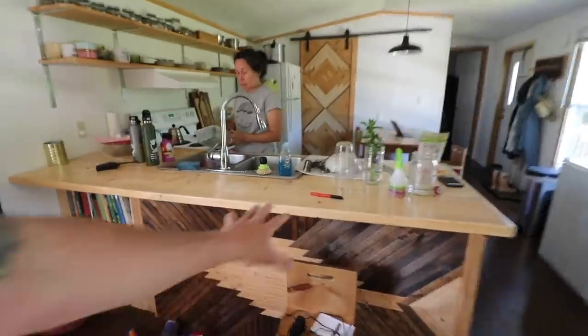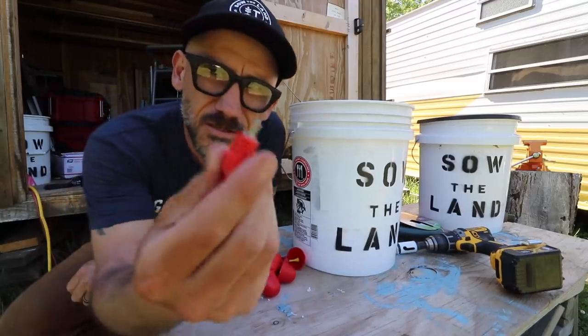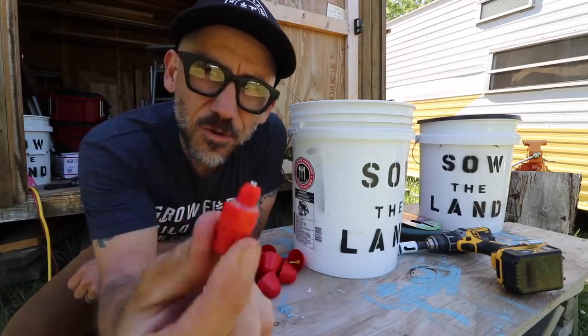I need a marker. No pencils in the workshop, no pens, no markers, no nothing — where do they go? Here's the marker I'm looking for. Are you listening to Christmas music? Christmas music in June? Yes. I usually use these chicken nipple waterers.